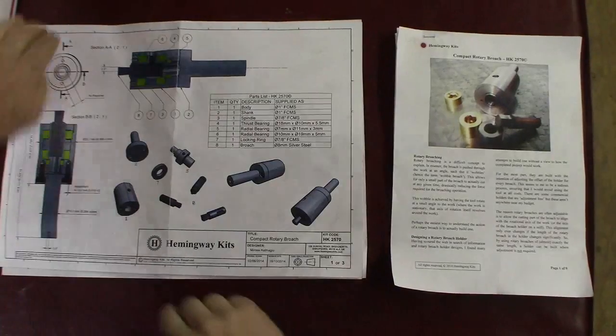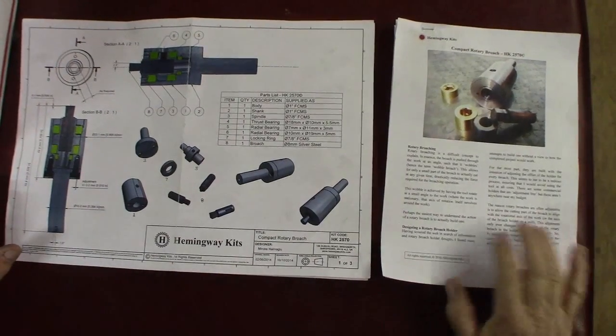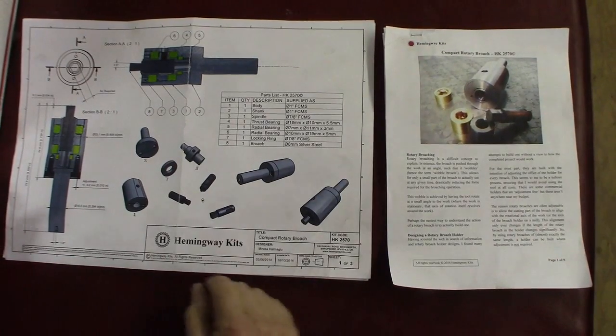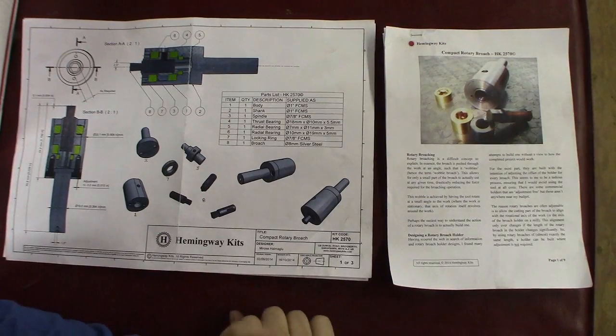How you doing everybody? It's Randy Richard in the shop. I'm finally having some time in the shop for Christmas vacation and I'm going to try to get this Hemingway kit rotary compact rotary broach constructed.